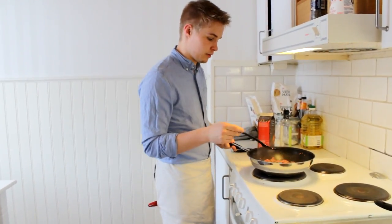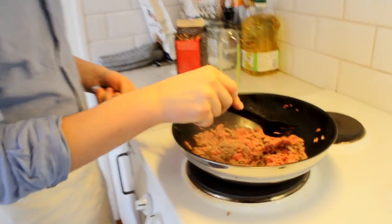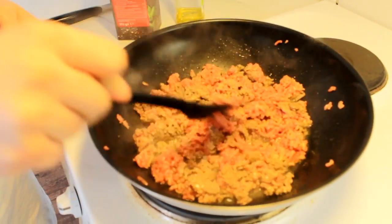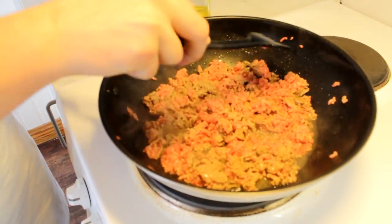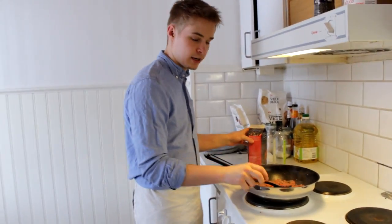Here's the deal — the meat is cooking. As you can see, it's starting to look more brownish. What you want to do at this stage, you don't want to do too late, otherwise the flavor is just going to end up on the outside.